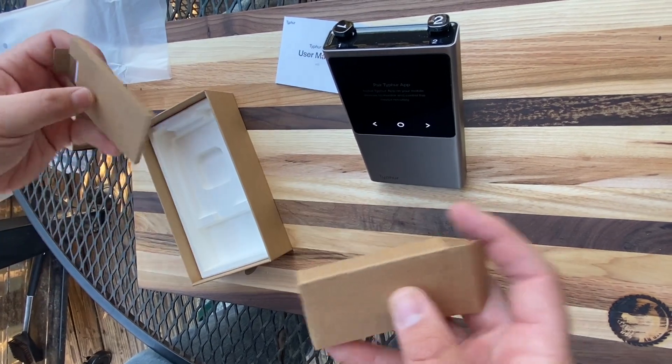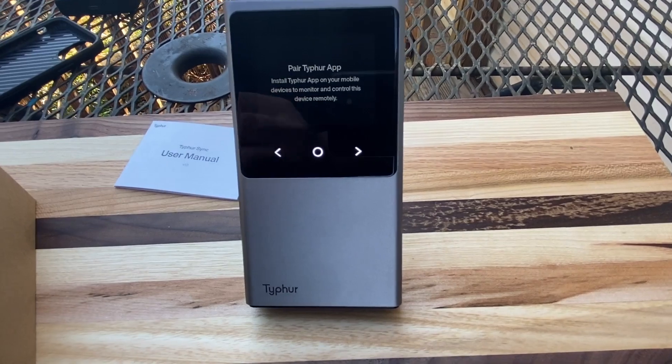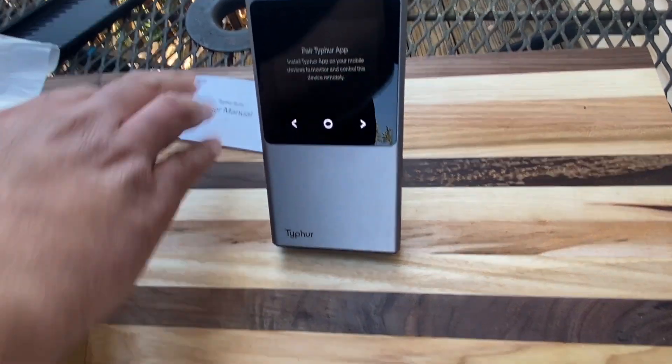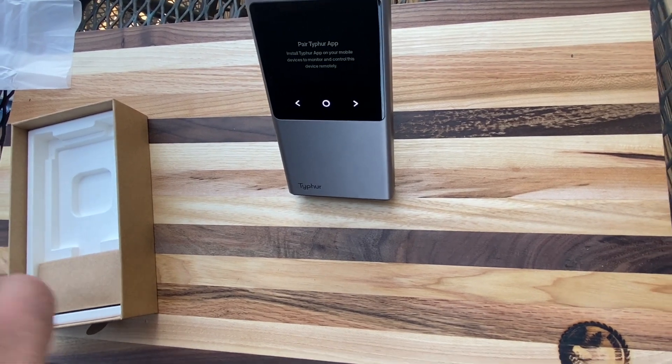And there you have it — that is the Typhur Sync. I am excited to get this tested and reviewed and checked out. Stay tuned.